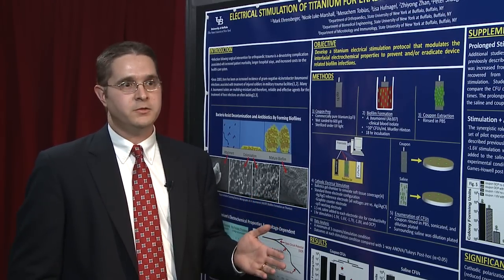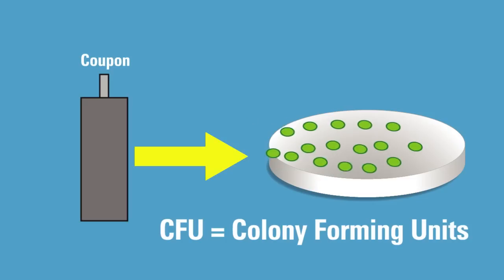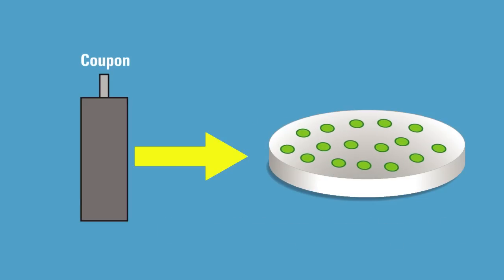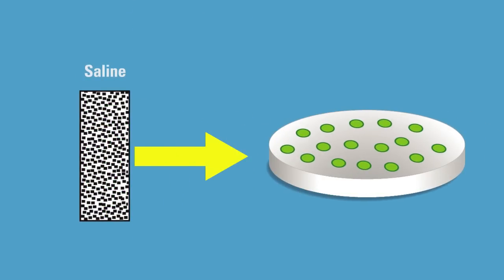Following a one-hour stimulation, we extract the coupon and enumerate our CFUs — colony forming units — that are representative of the remaining bacterial biofilm components. We also harvest our saline and assess how many bacteria are present in the saline.